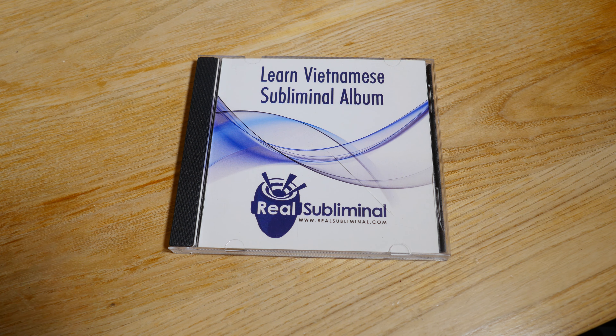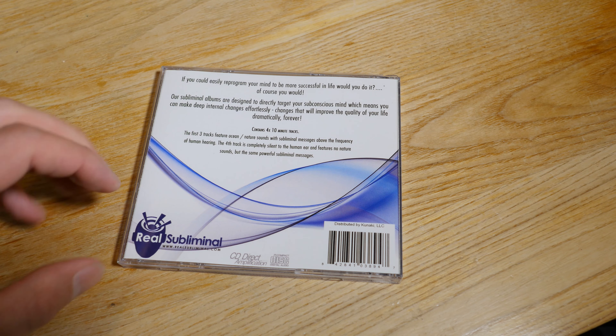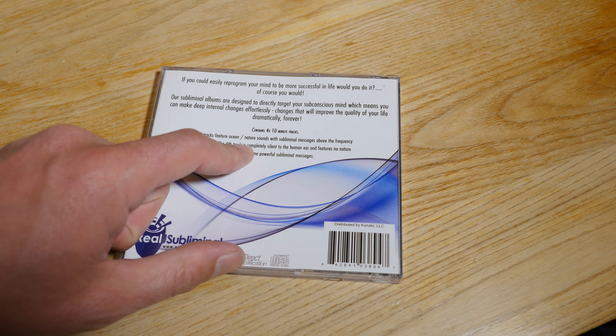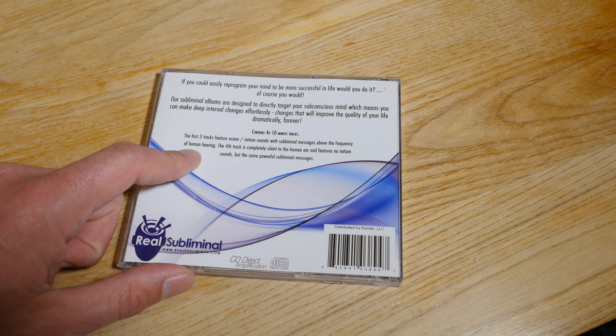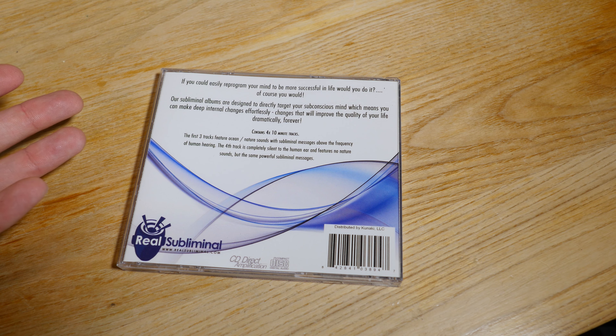But this is what I thought — okay, so this is not surprising. But that's not all. If you look at the other side here, listen to this: the first three tracks feature ocean nature sounds with subliminal messages above the frequency of human hearing. Like, what? So you can't actually hear anything at all, but still you're going to learn Vietnamese?